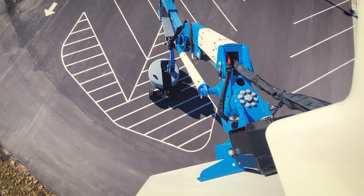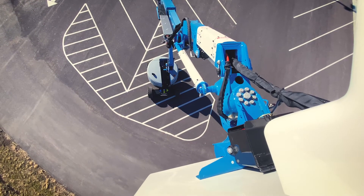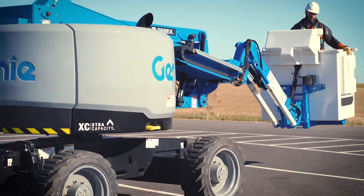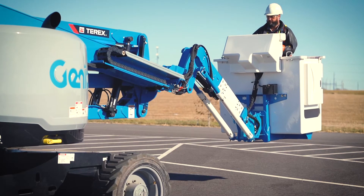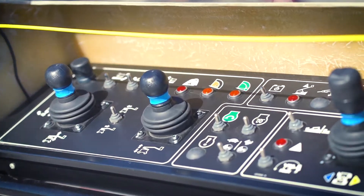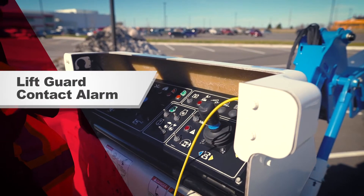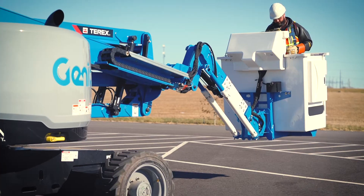The load sensing feature continuously monitors the dual work zones, and if the platform is overloaded, lift and drive functions are interrupted and the engine will shut down until the load is reduced. The lift guard contact alarm is an optional secondary guard cable over the platform control panel — tripping the cable disables the lift and drive functions and activates a flashing light and alarm.